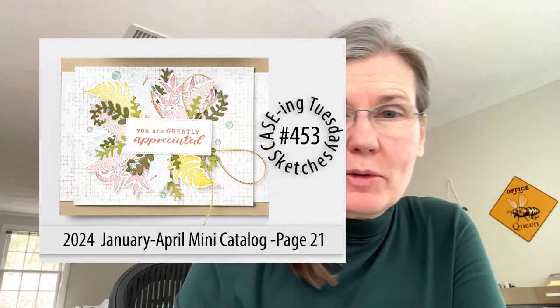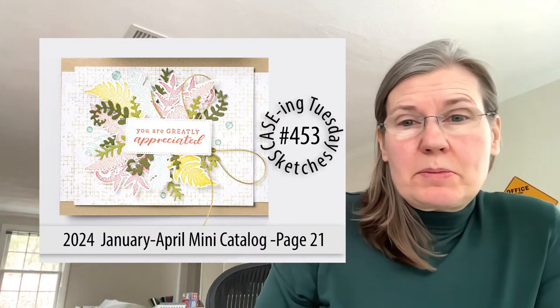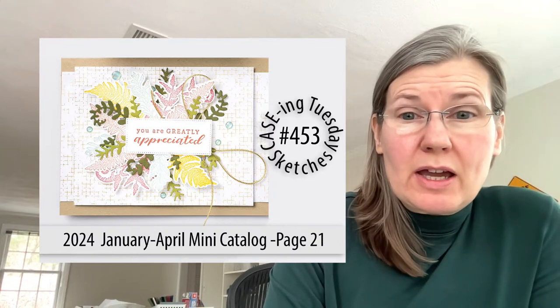This is such a good exercise whether you are a beginner or a seasoned stamper. It provides you with a starting point. And sometimes, like today's card, it's not always what I would typically stamp. I'll show you the card — at first glance, especially on a white background, some cards really don't pop. I have to say this card did not catch my eye at first.